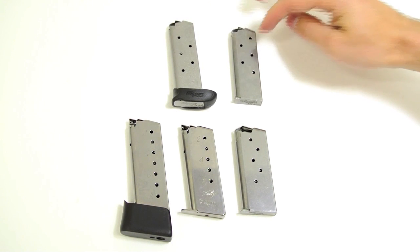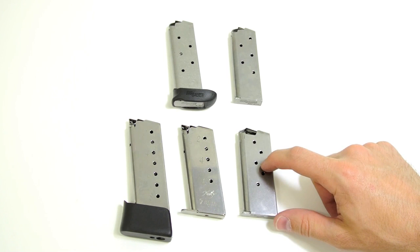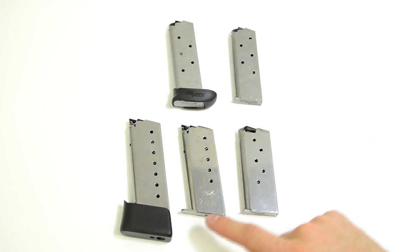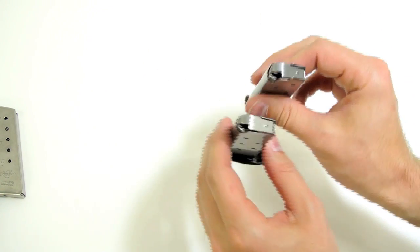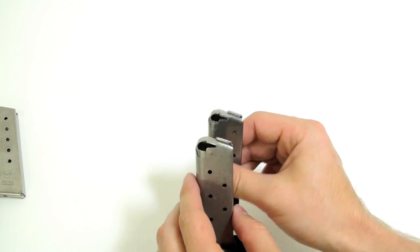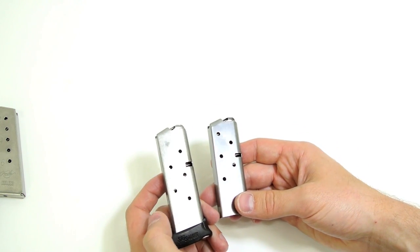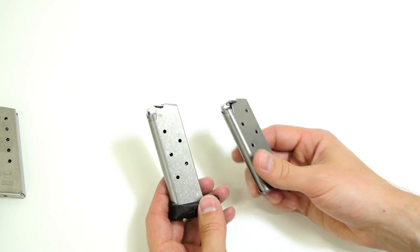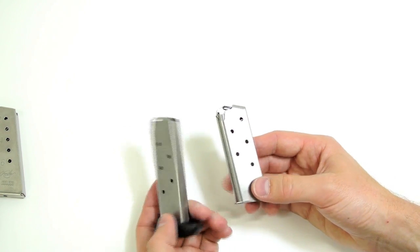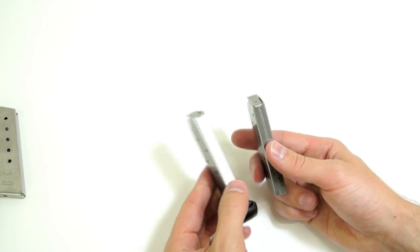The top two are both P238 mags — the 6-round and 7-round. This is the P938 mag, which is a 6-round mag. The Kimber Solo is a 6-round mag, and then there's the Kimber Solo 8-round mag. The two 238 magazines have the most recent follower design — I think these are still considered 3rd gen. The extended mag has a dull finish and the 6-round mag has a shiny finish; I think the difference is just suppliers, with intermixed shipments rather than a production switch.